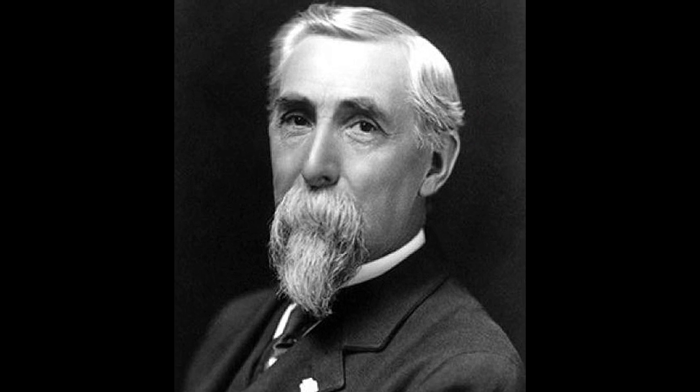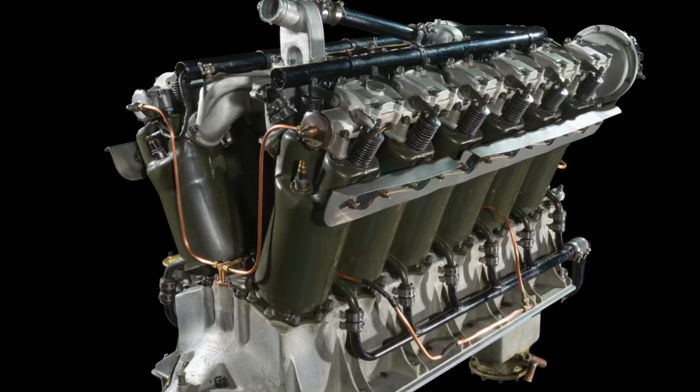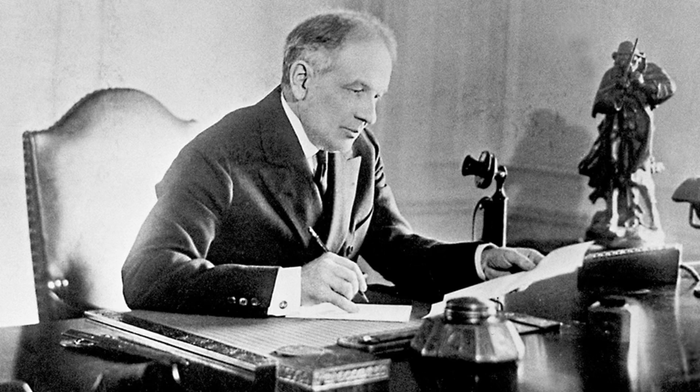The year is 1917. Henry Leland would leave General Motors. He was a key player in the original Cadillac Motor Car Company before General Motors bought it in 1909. Henry Leland wanted to make the Liberty V12 engine under government contract. General Motors President William Durant didn't really want to, but would eventually build those engines, which almost seems like he just wanted Leland gone.